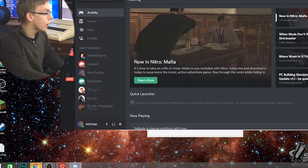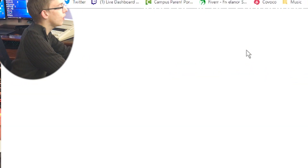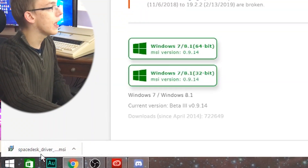The first thing you've got to do is open up your web browser and head on over to spacedesk.net/download, click on where it says download now, and then select your Windows version. I'm running Windows 8.1 64-bit so I'm going to select that download and then we're going to wait for the MSI to install. It's only 2.9 megabytes so it should not take too long at all.